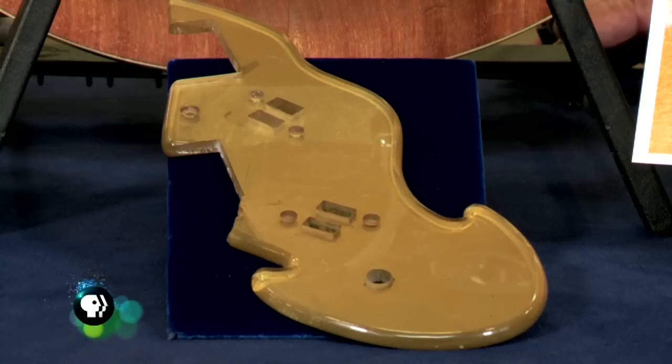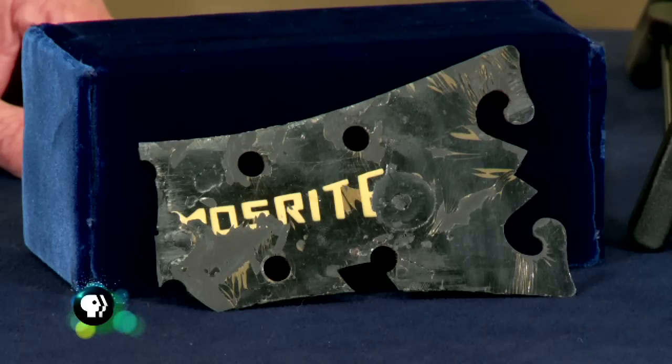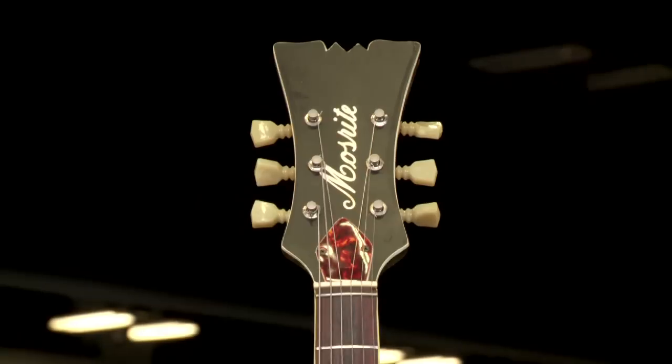It's great that you saved this, and somebody did a really good job redoing the headstock, making it useful and playable.